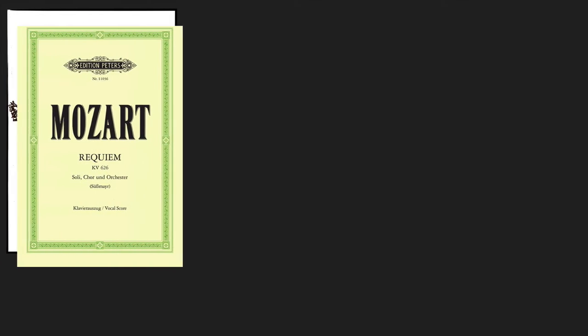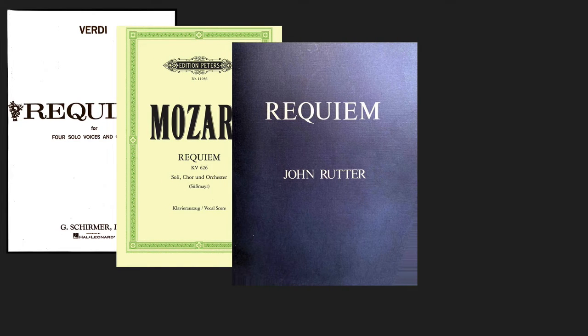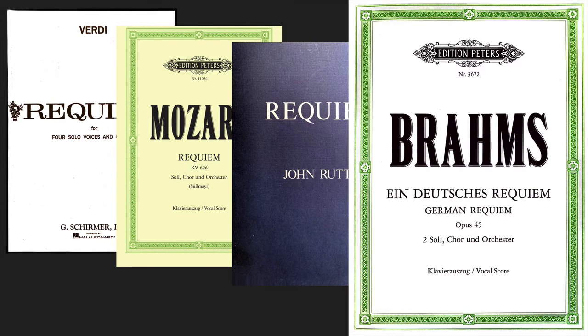If you ask choristers about the Verdi Requiem or Mozart or even the Rudder Requiem, you'll get a range of reactions. Some might love the work, others may be somewhat blasé or even negative about this or that aspect of the given work. But everyone seems to have a warm spot in their heart for ein Deutsches Requiem.